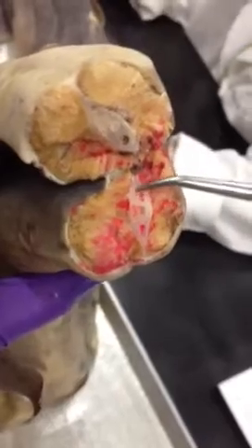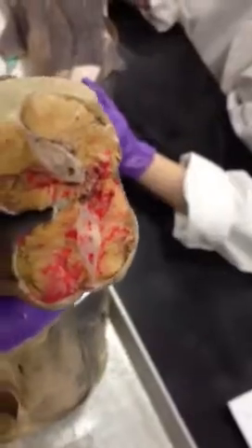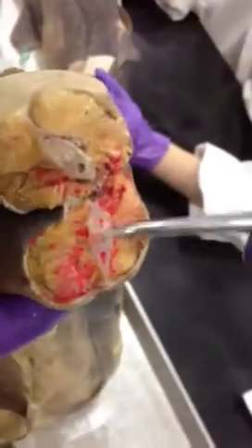Here would be the epaxials, here would be the hypaxials, this would be the neural arch — it's a little arch right here. Here would be the hemal arch, and you can see they injected it in the hemal arch because that's where the arteries and the blood supply to the tail go. This would be the centrum of the vertebrae.